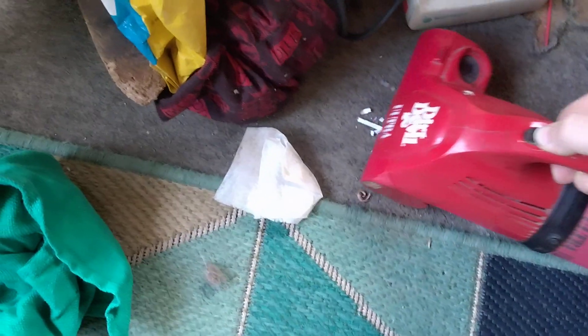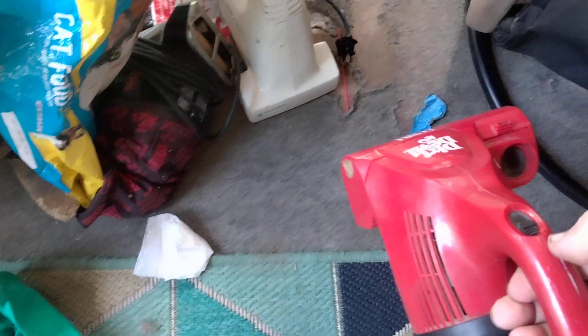And there we go. There's a little bit of paper down here — and there it is.